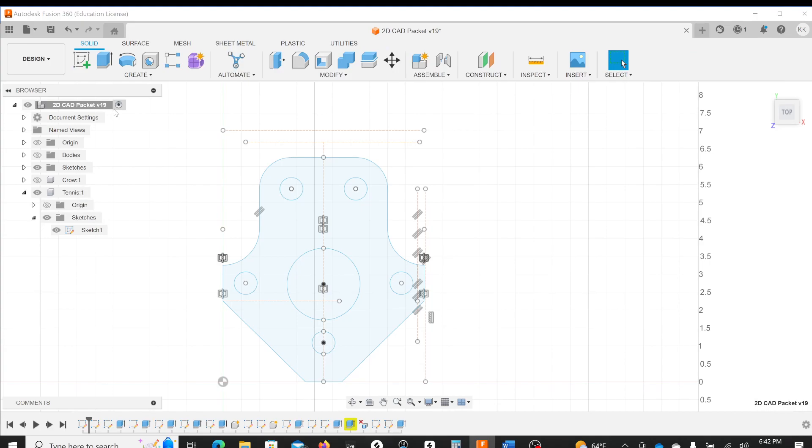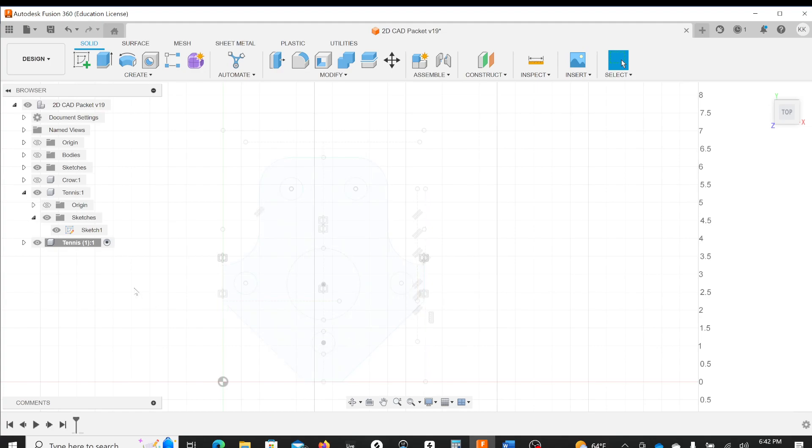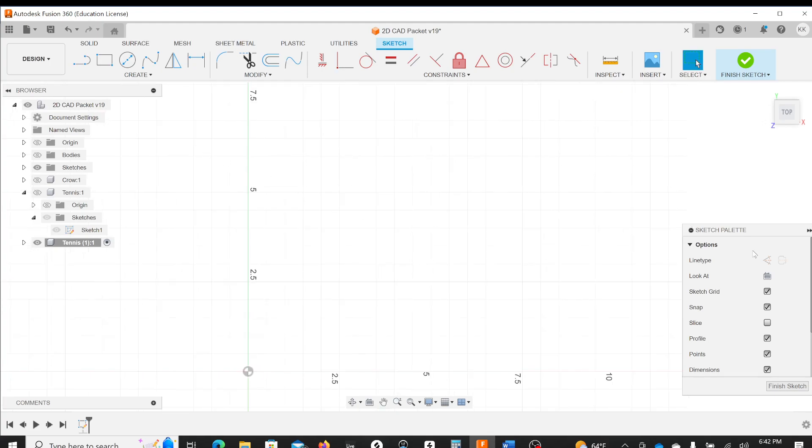I'm going to activate the parent component and then under that create a new component called 'tennis', naming it the same as in the packet. I'll ignore the previous one and turn it off using the little eye. Now this component is active and I'm ready to sketch. I'll create a sketch — we're already in top view so I'll click once to accept that. Now I'll start drawing my dimensions, first grabbing a construction line and using my line tool.